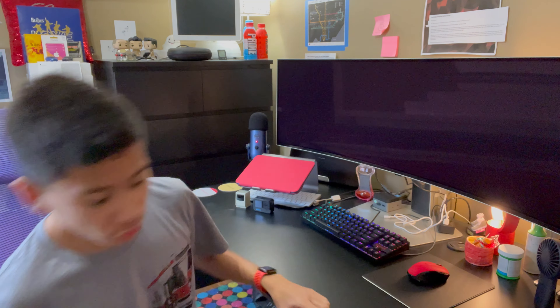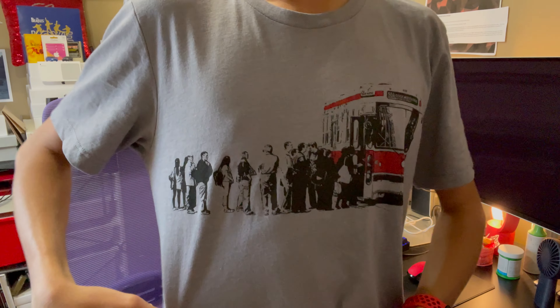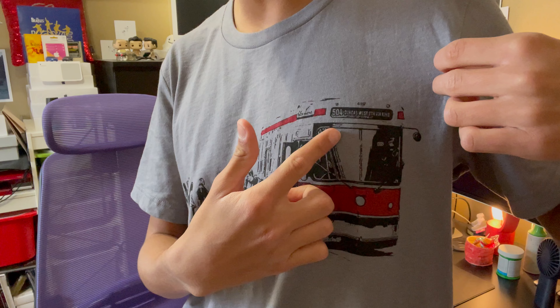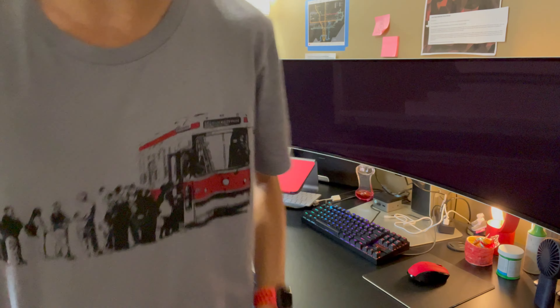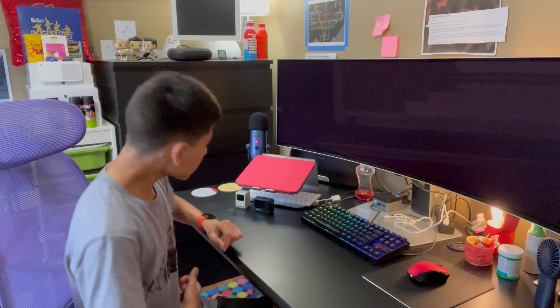The next thing I'm going to show you is the shirt I'm actually wearing. It's a cool shirt — you can see people boarding the CLRV streetcar operating on the 504 King route heading to Dundas West Station via King Street. Funny enough, I never actually got to ride the CLRV streetcar, so that kind of sucks, but it's still a cool looking shirt.